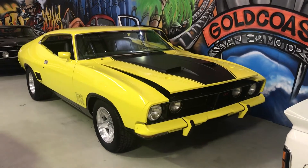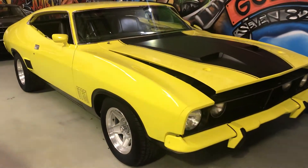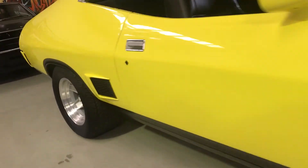Alright guys, I'll just run you over a little bit of video of the XB Coupe we've got on eBay at the moment. Panel and paint — I'm getting a few questions about this, everybody's a bit dubious about panel and paint. Rightly so, hard tops are rusty old girls, but this thing's been done and done proper mate.